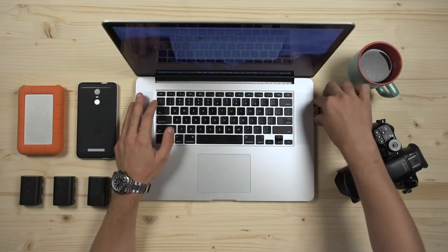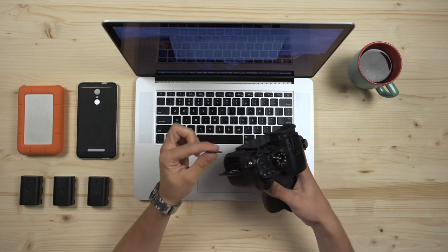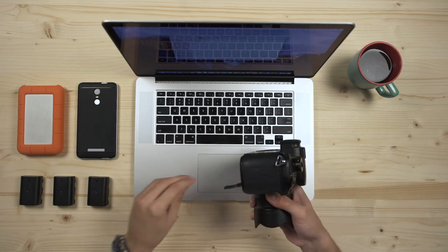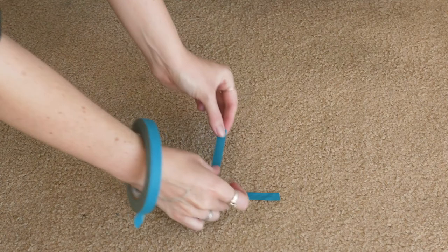And speaking of footage, the second AC can also be responsible for downloading and organizing footage if there's not a dedicated digital imaging technician, or DIT for short, on set. The second AC is also the tape master on set and in charge of placing tape markers for actors so they can always hit the same blocking spots. And finally, if there's no camera PA, then the second AC will also pick up the slack for all of their duties.